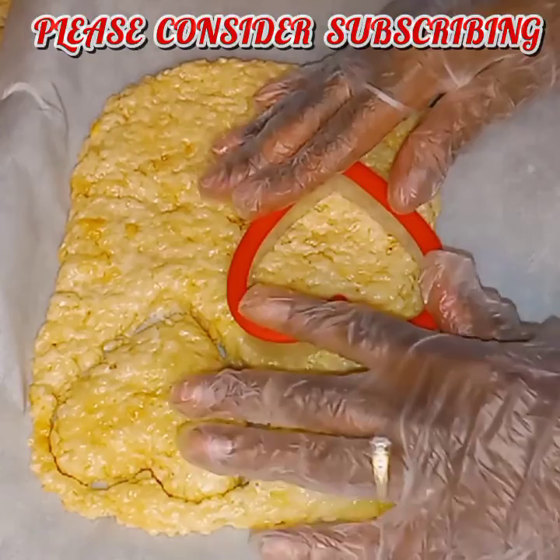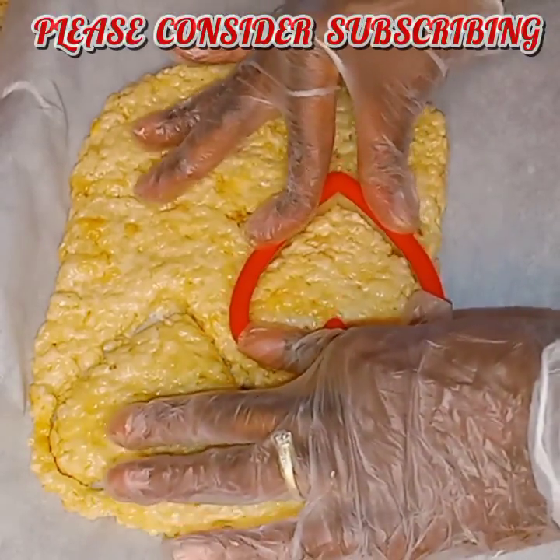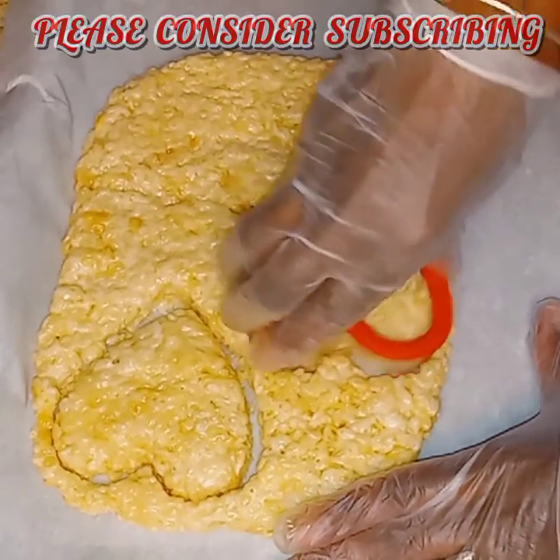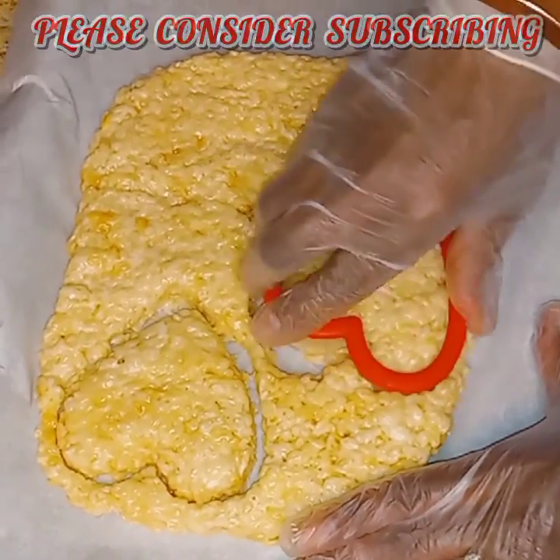Perfect — so easy! And you can do this with any kind of stencil. Or you can just put them in a pan, smash them down, and go ahead and eat them.